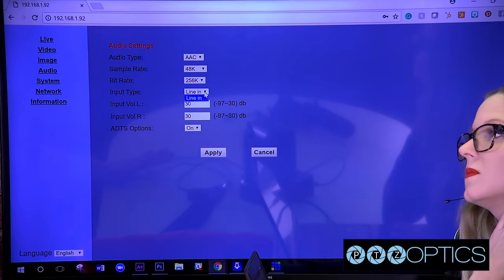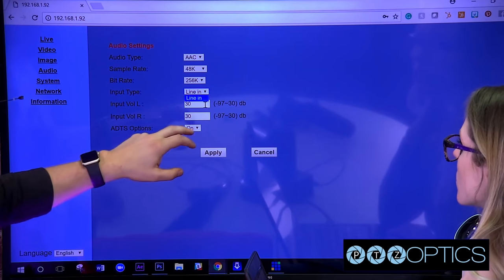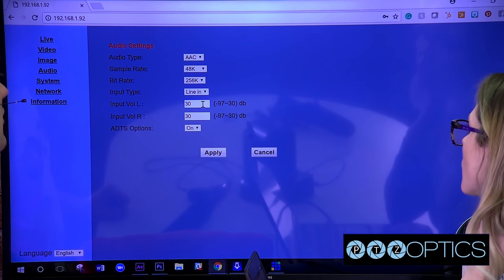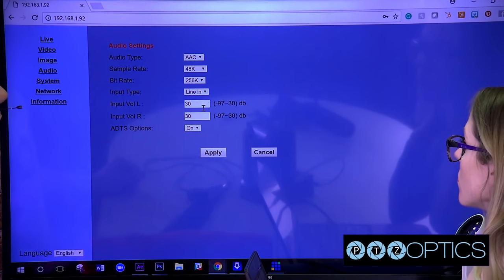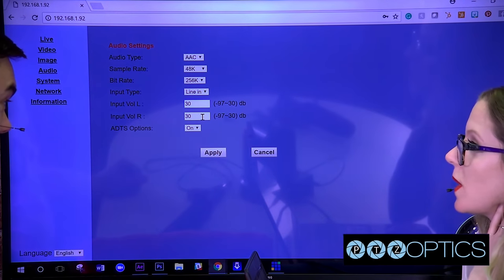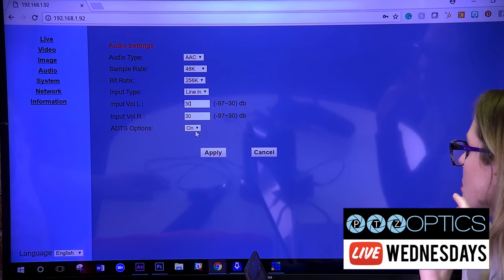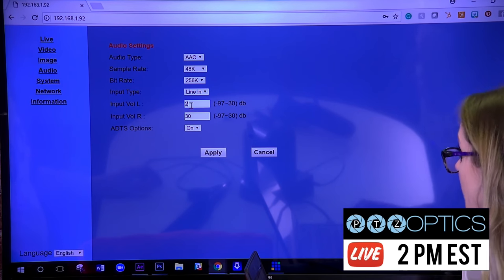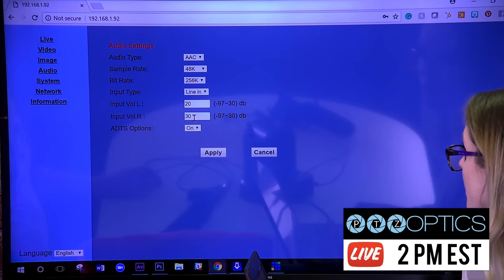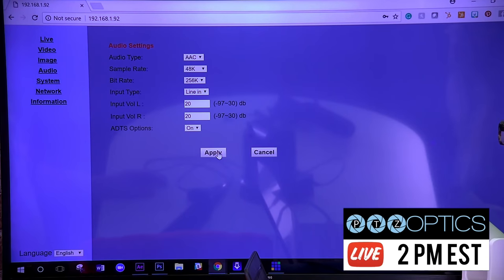Line-in is the only way to get audio into these cameras — just a simple reminder. And then you have volume levels: you can go from negative 97 all the way up to 30. We have this on max right now — because why not? We're already bringing the audio in and you can control it a bit with your production. Let's turn it down to 20, for example. You want them to be even — left and right — then just hit apply and you're all good.